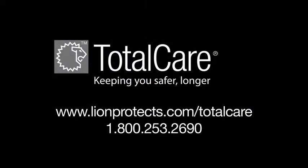For additional information on the care of structural firefighter footwear, contact TotalCare.